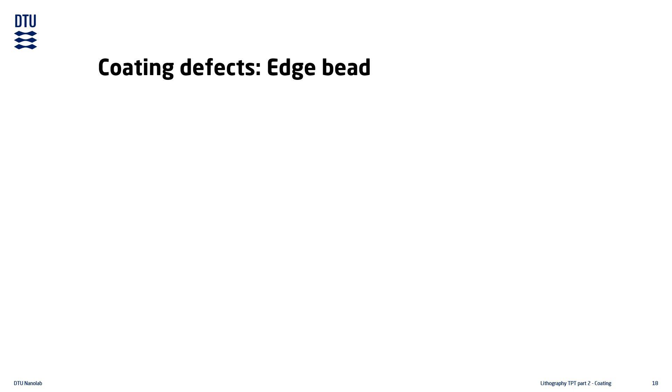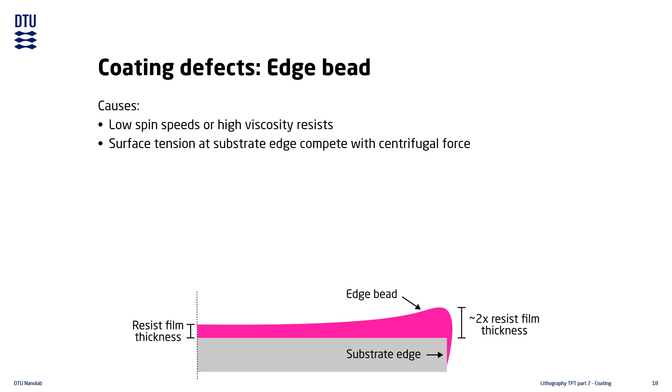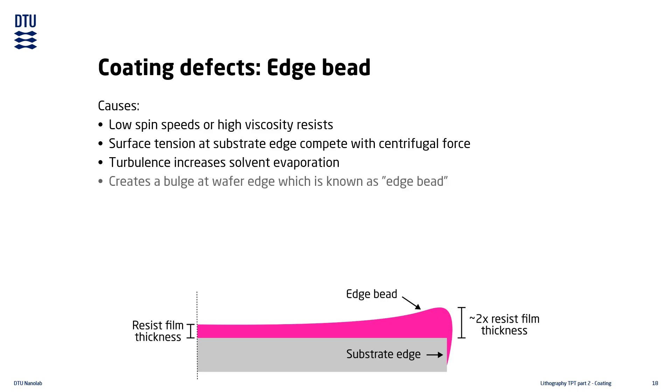Another very common coating defect is edge bead, which is a thickening of the resist film near the substrate edges. It is more pronounced when spinning at low speeds and when using thick resists. At the edge of the substrate the surface tension in the liquid competes with the centrifugal force, making the resist accumulate in a bulge. At the same time, air turbulence is much higher at the substrate edge, increasing the solvent evaporation rate and causing the surface of the liquid resist to solidify quicker — resulting in a resist bulge called the edge bead.